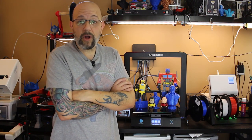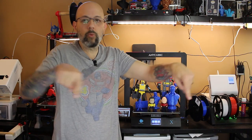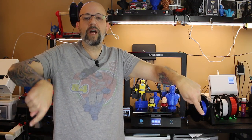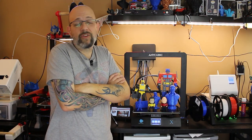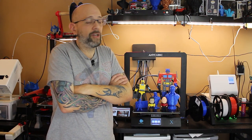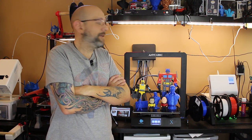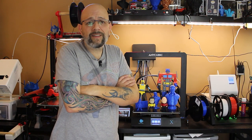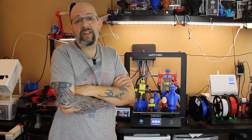Please like and subscribe — the link is in one of the corners down here. And if you like this video or any of my other videos, feel free to buy me a coffee — the link is in the description. So until next time, which I hope is going to be really soon, this is Chris from Versus 3D. Take it easy.